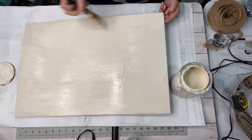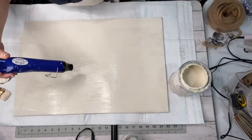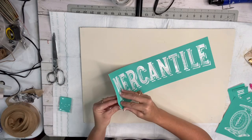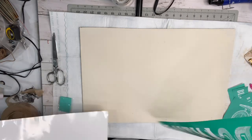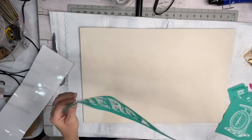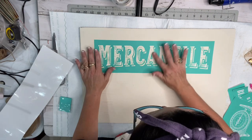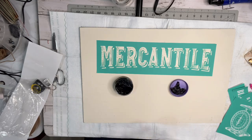After I got my sign dried really good, I pulled out this chalk couture stencil that I had purchased and just tried to figure out how I wanted to place it. I love the way the chalk couture finishes - it's like you can't mess it up. It's gorgeous.